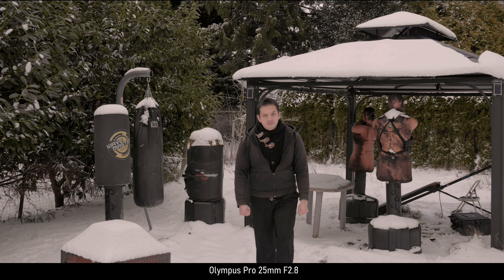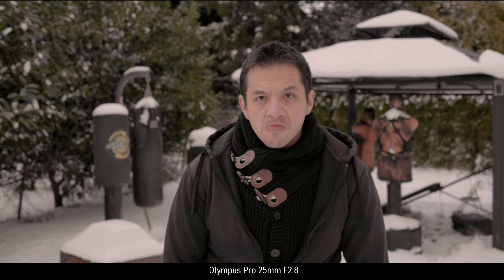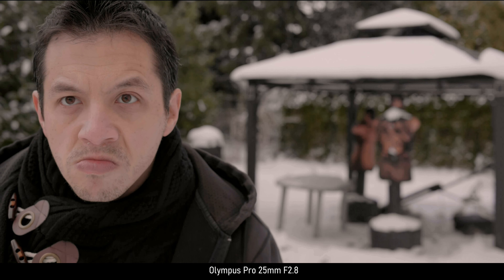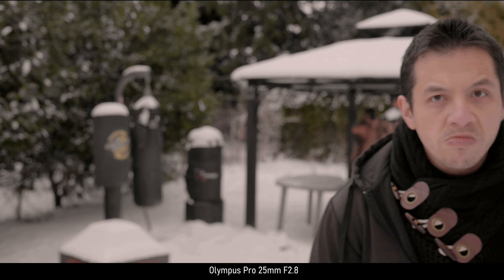Interestingly, you could potentially waste time if you shoot a lot at f2.8, since then you could just buy the Olympus 12-40mm f2.8 Pro zoom lens. Granted, the primes would still have a better image, but you would save 50% of costs.